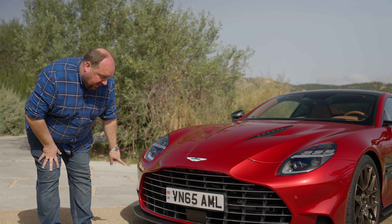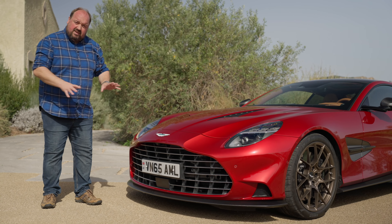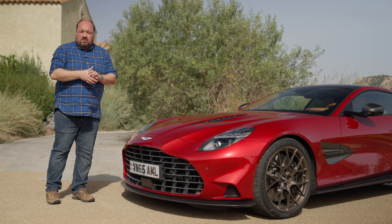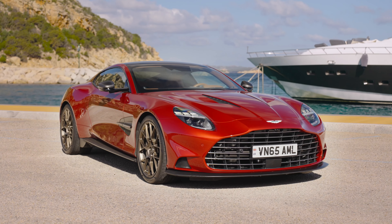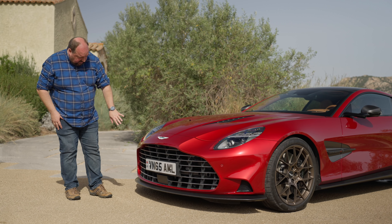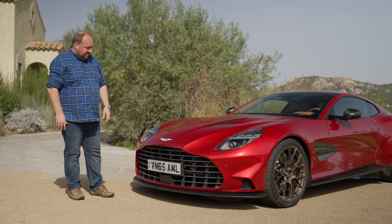You've also got a large splitter down here that contributes downforce. They've designed it so that there's less downforce at the front than at the rear, just to make the car sweeter to drive and more balanced. So overall the look at the front is really, really nice. It's got great presence, looks really good — some nice touches specific to the Vanquish that mark it out above a DB12, for example. It's an impressive start.